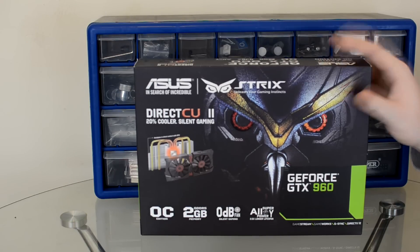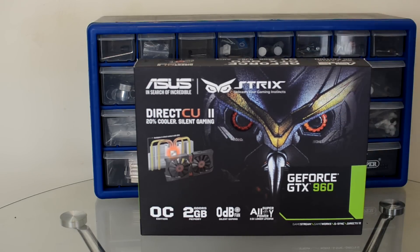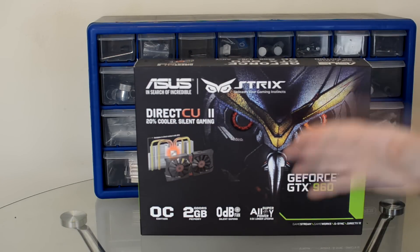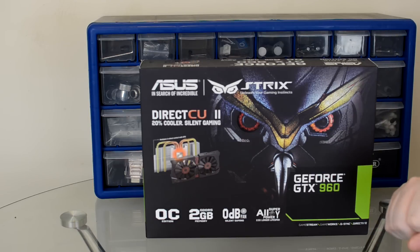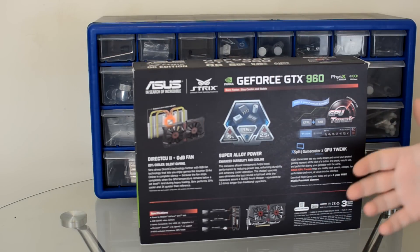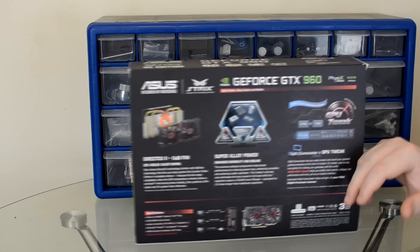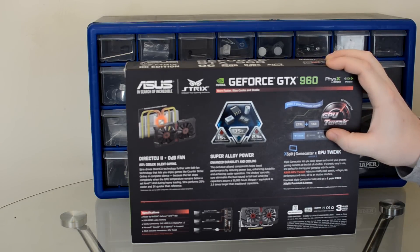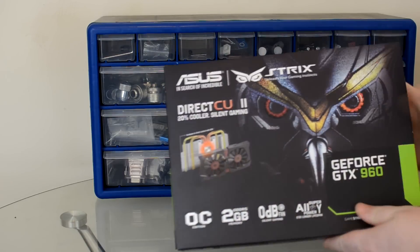Taking a look at this particular model — the ASUS — it's obviously going to be towards the high end of the spectrum in terms of price. On the front of the box we have the ASUS logo, Strix branding, and it does have the Direct CU2 cooler. This particular cooler is semi-passive, just like all the other more recent 9 Series ASUS Strix cards. On the back we've got information about the Super Alloy Power, which is about durability and cooling performance. GPU Tweak is an overclocking tool that now comes with a one-year premium license to XSplit Gamecaster — fantastic if you're a streamer and not a big fan of fiddling with all the settings in OBS. Let's take the card out of the box.